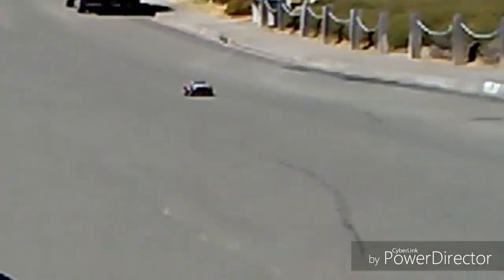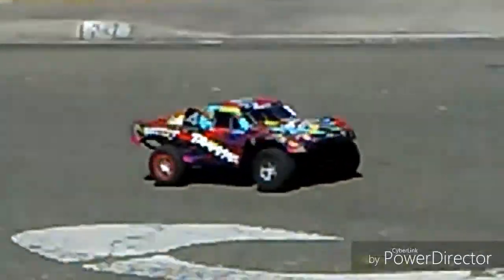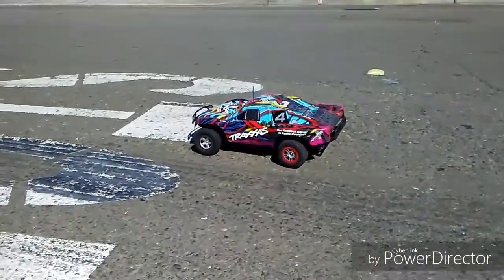In the box it says the speed run will make it do 30 miles per hour. Fast as I can probably record, it's about 35. The quality — zoom out — the quality is getting horrible.